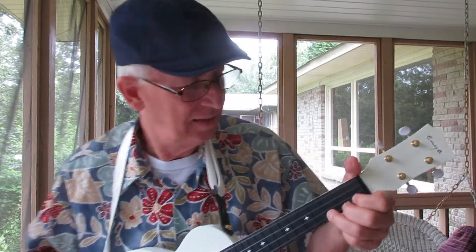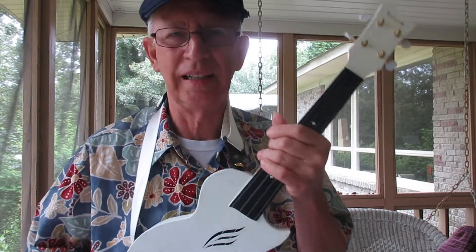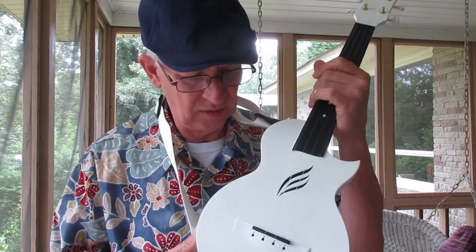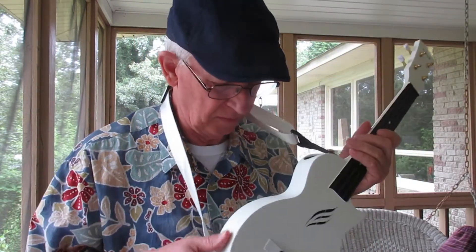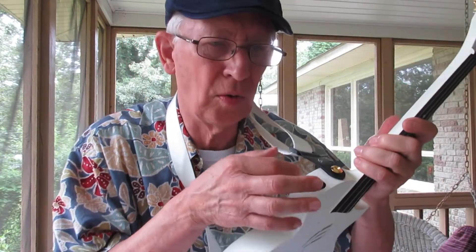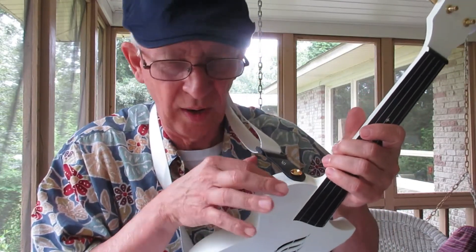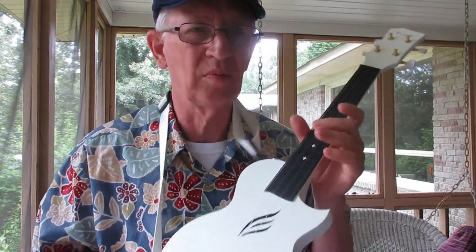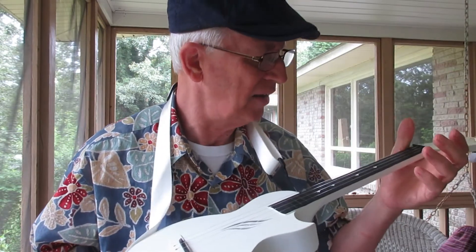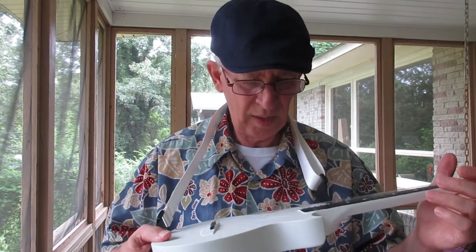And that is all about the Enya ukulele. I think it is swell. It is beautiful. It is excellent. It's got an extra little sound hole here. This was actually moist when I first got this — this was one of the first ones sent out, I do believe, hot off the mold or whatever it is they used to make this ukulele. What a swell one.